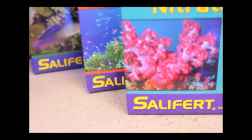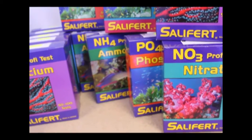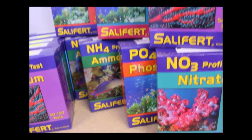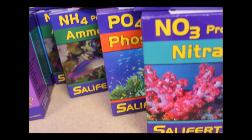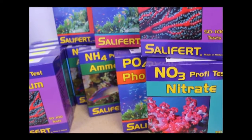If you're going to test anything in your tank, I would really recommend going with Salifert. We use them in our own tanks, we sell them, and if we don't sell any of them, we're going to end up using them all anyway. I really like to sell stuff that we use, that we can stand behind, and that gets the job done. It's one of those products I love to sell, love to use, and I really wouldn't recommend any other test kit on the market.